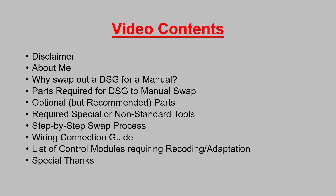This video contains first a disclaimer, a little bit about me, why you would swap out a DSG for a manual gearbox, the parts required for the DSG to manual swap, optional but recommended parts, required special or non-standard tools, a step-by-step swap process, the wiring connection guide, list of control modules requiring recoding and adaptation, and a special thanks to those who made this swap possible.